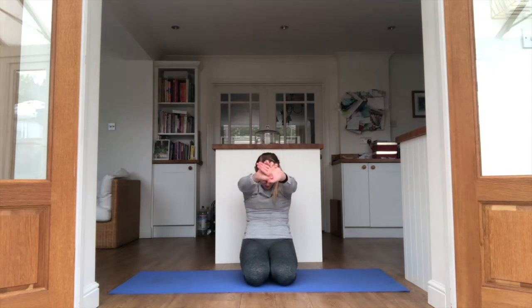Push both arms forwards. Tuck the chin to the chest and round off the back. Hands clasp behind you, lift them up slightly, and then up to the ceiling with the head. And bring it back to centre.